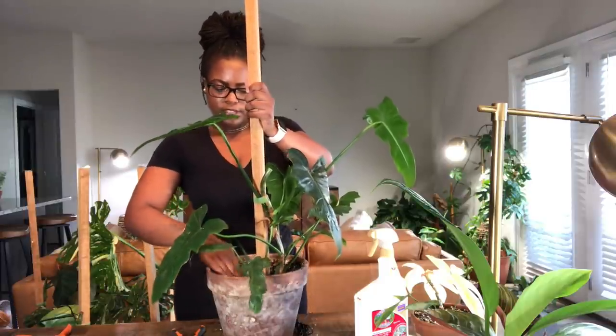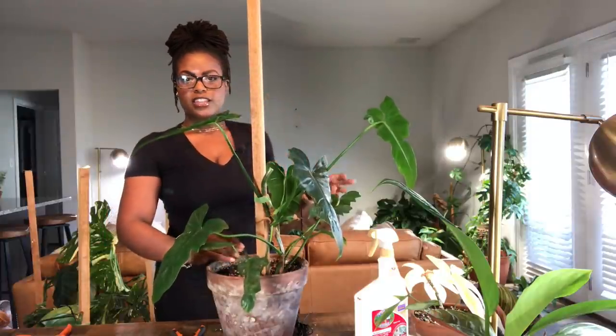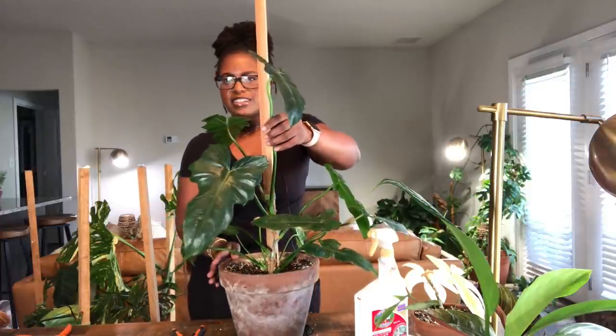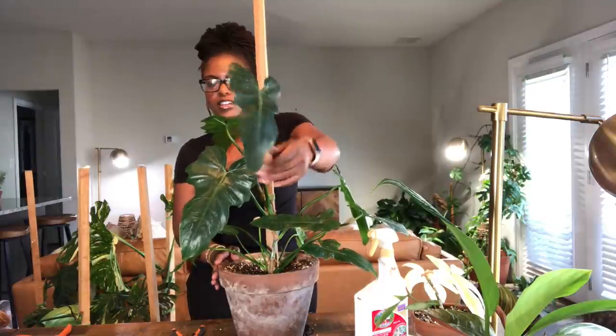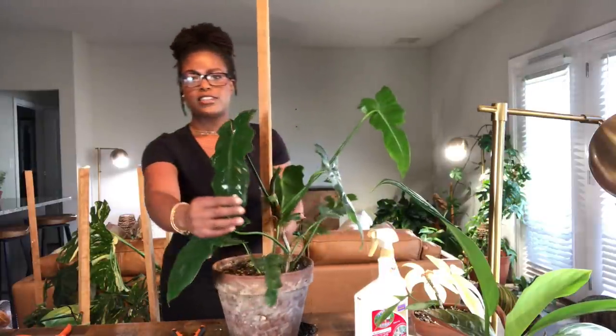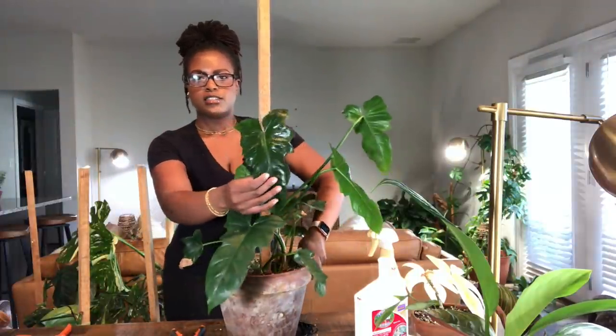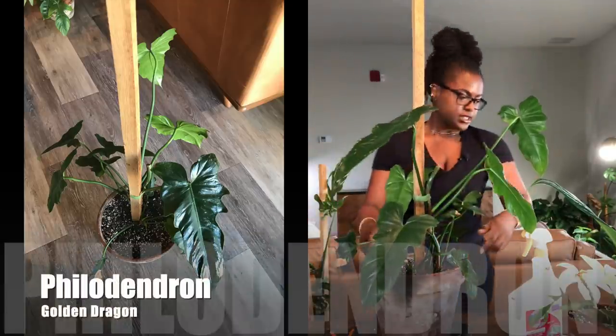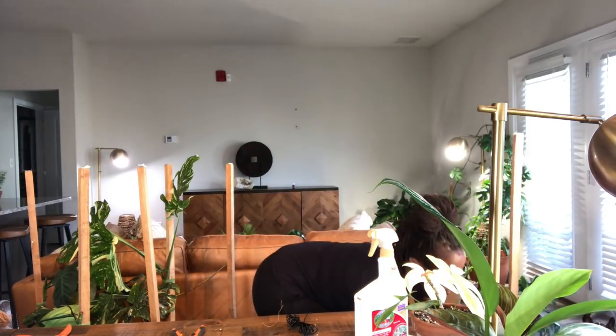I'm packing the soil in there, and that looks a lot better — you can see it actually looks so much better. It has that dragon shape. This is the one getting a ton of light — this might be my favorite leaf here. I think I might do my tetrasperma outside. I'm going to do the other plants outside since they're already out there and it'll be a lot easier. We got done with all of those, and it didn't take as long as I thought — I'm really surprised!